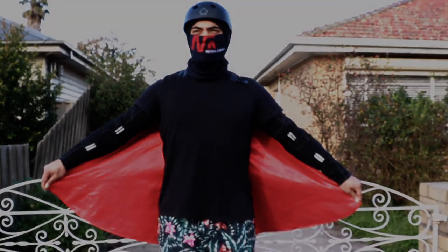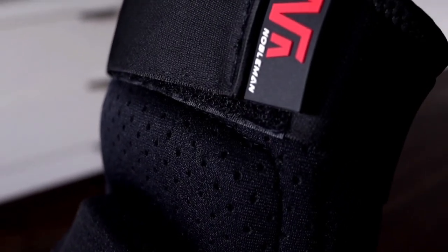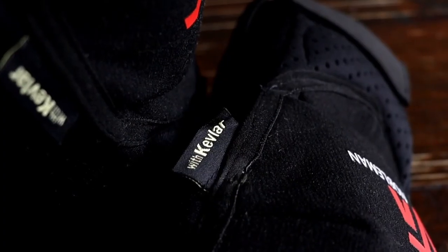The aesthetics of the Noble Man Tech Knee Pads — I think they're very attractive, from the slimline design along with the mesh and the Kevlar covering the puck. The colour scheme works together quite well and it looks pretty good. The knee pads are also a little bit longer than your standard knee pads, which helps protect you from those random scratches that somehow miss your knee pads.